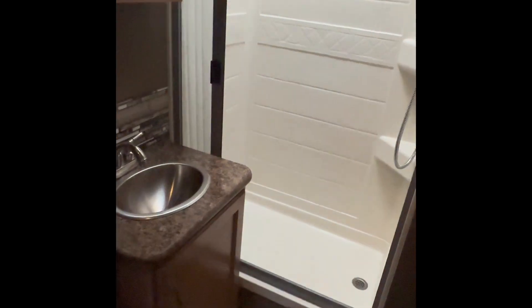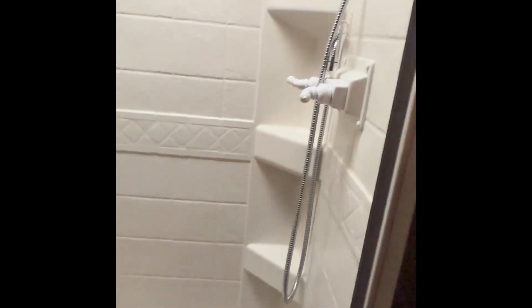And then here's the bathroom. Got your sink, got your shower, and you got your toilet, of course.